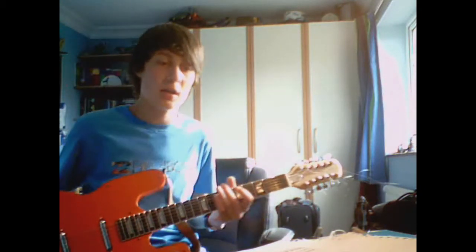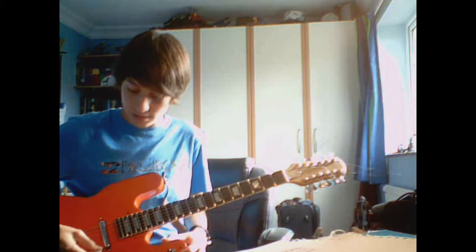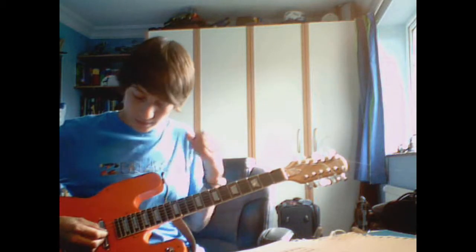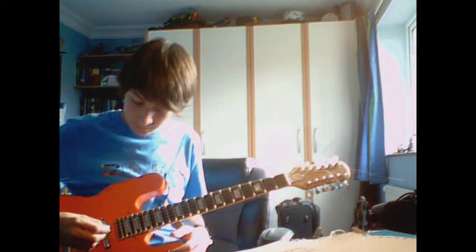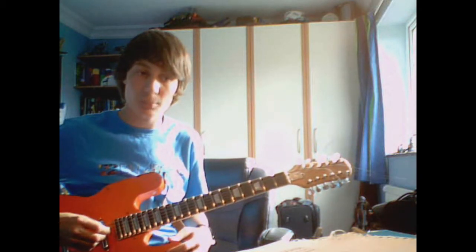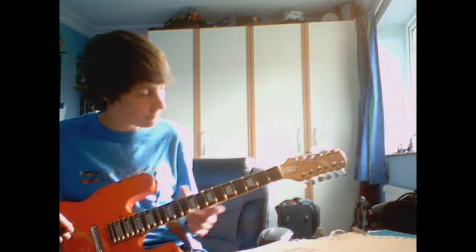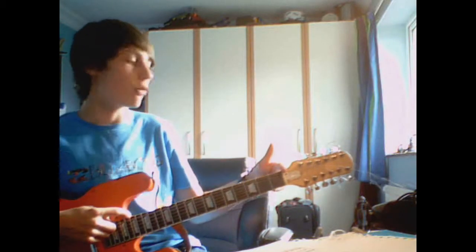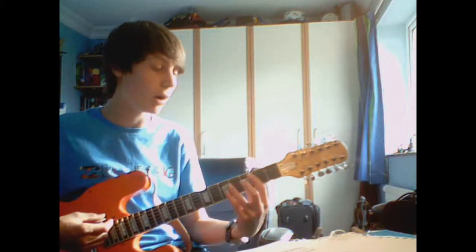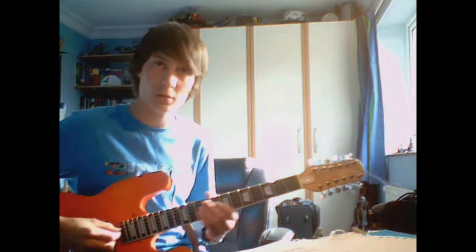Some general things about 12-strings: the two high E strings are exactly the same gauge, and the same for the B strings. After that you have your normal string paired with a string that's the same but an octave above, which gives you a kind of harmonic effect - pretty cool. This neck is actually really short, but with a 12-string when you're mainly playing chords it wouldn't be a problem.